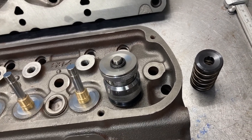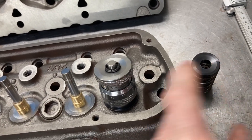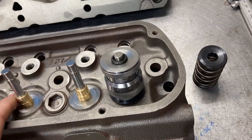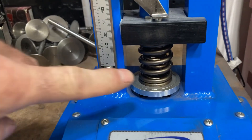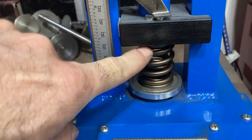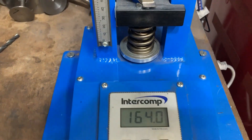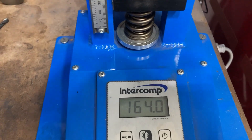I'm going to check these springs for pressure to see what we have at seat and at 0.600 lift. I'll also mock up a retainer and locks and pop a seal on here just to make sure we have enough retainer-to-seal clearance. So we have our pack spring and our Manley retainer in there at 1.715, and we have about 160 pounds seat pressure.